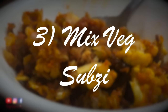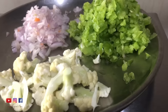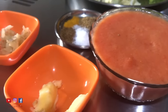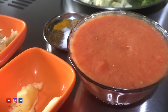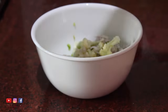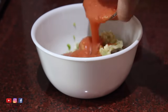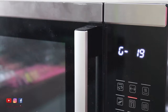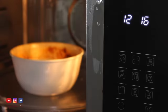Next is a really quick dry sabzi in the microwave. I have some cauliflower, capsicum and onion. I also have some basic spices, some ginger garlic paste, and some oil and butter. Ideally I would have used chopped tomatoes but since I have some puree left, I'm using that instead. Just add all the vegetables, the masalas, the ginger garlic paste and the puree, add oil and butter, mix it really well, and put it in the microwave for about 15 minutes — and your sabzi is ready.